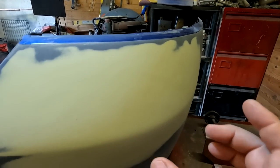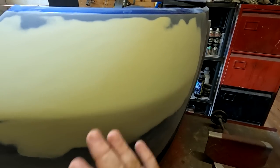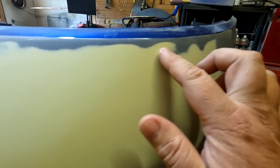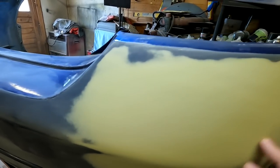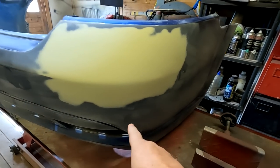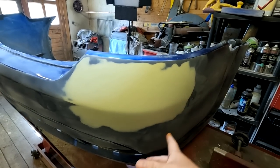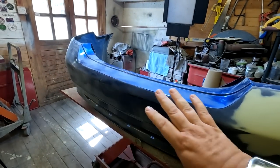Right, so right on this corner here, this was actually pushed in and Jimmy actually popped it out. So as you can see now, this is lovely and sanded down now to 500 grit using a DA. And what he's going to do, he's going to spot repair just this area — just get the colour in basically around that area there. And the rest of it, he's going to lacquer the whole bumper for me.